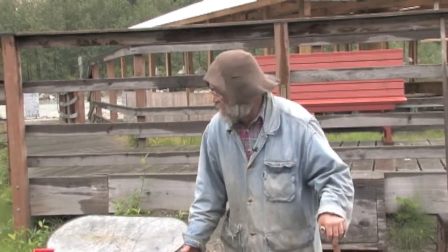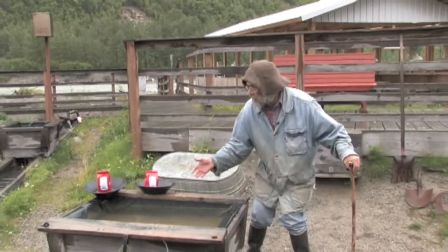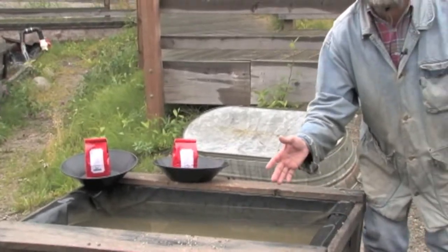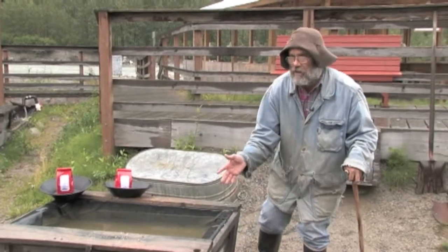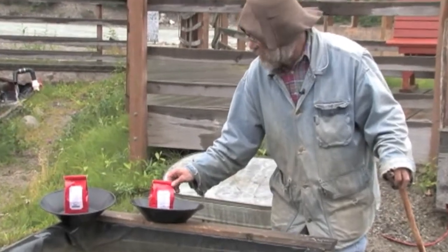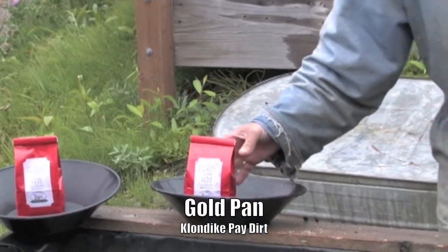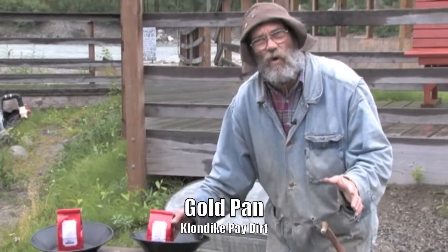Home of the last frontier and gateway to the Klondike Goldfields, where the miners struck it rich in 1898. And you can strike it rich right today at your own home, because we've done all the work for you here. A lot of you may know me as Sluicebox Charlie at the Goldfields. I'm the old prospector mining specialist with many years of experience, and I'm here to teach you how to pan for gold.